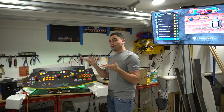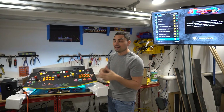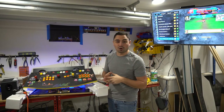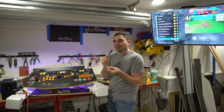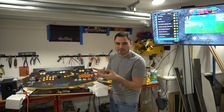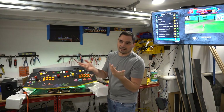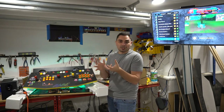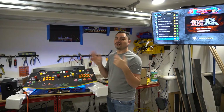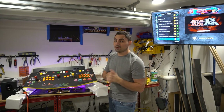I get this question and request a lot: customers message me saying they already have an arcade cabinet or control panel but don't understand the wiring, don't know how to decase the speakers, or don't even know what system they need. They want to play classics like Donkey Kong without breaking the bank. In this situation, you can send me your control panel and I'll send back a fully configured plug-and-play system.